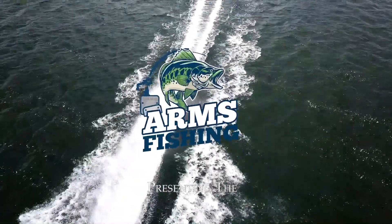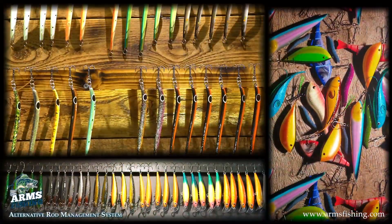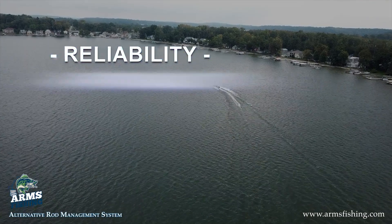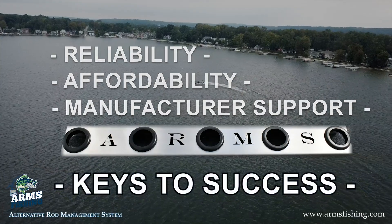Presenting the Alternative Rod Management System from Arms Fishing. Whether you're a fishing tackle retailer, sporting goods wholesaler, or full service marine dealer, you know that reliability, affordability, and manufacturer support are keys to success.